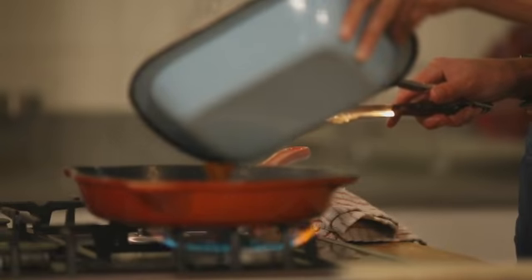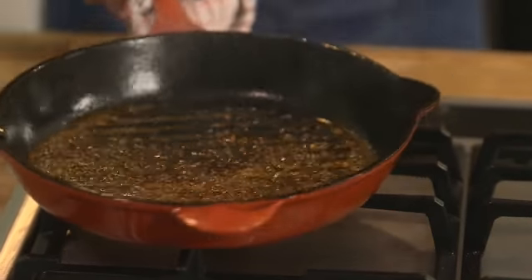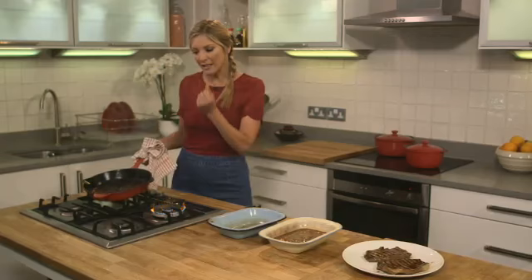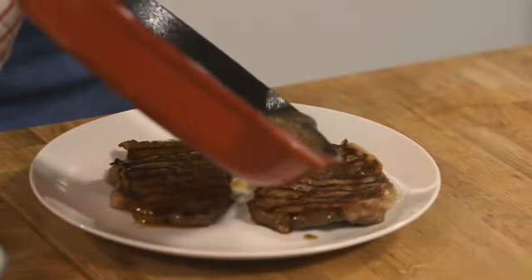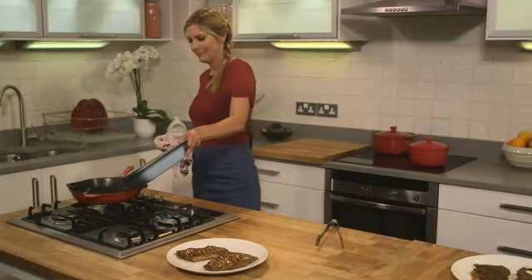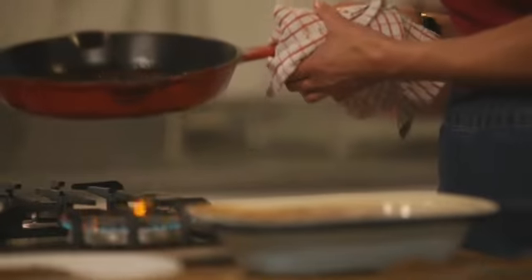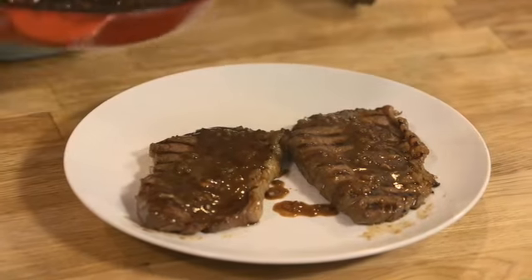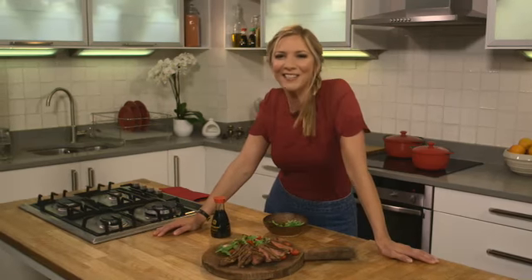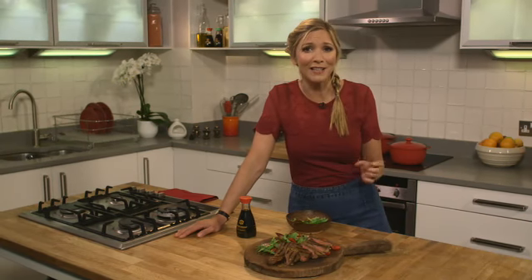Into this pan I'm just going to add the soy marinade. It's done exactly what we wanted — it's just bubbled up. That chilli's really going in my eyes! You're going to get a little bit of a thicker glaze that you can pour over the top of your steaks. And now for the balsamic soy marinade — it's reducing nicely, we've got those big bubbles. And there you have it, my delicious soy marinated steak. I'm serving it with a salad, but you can choose what you want — noodles, mashed potato or good old chips.